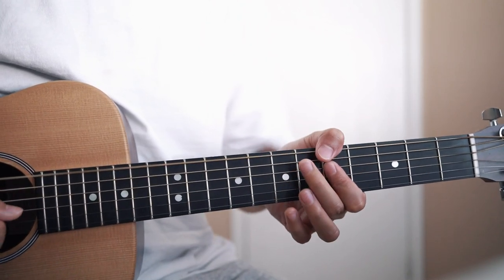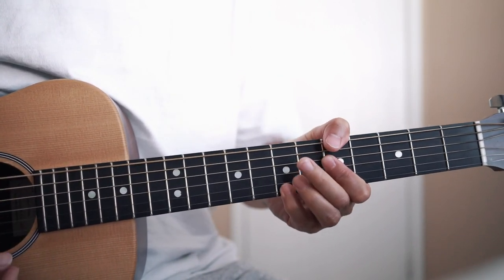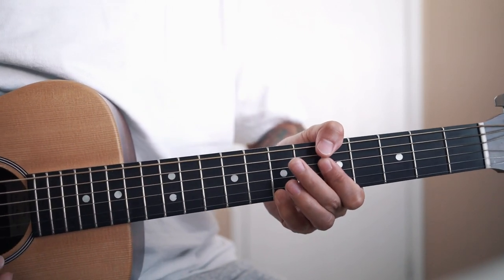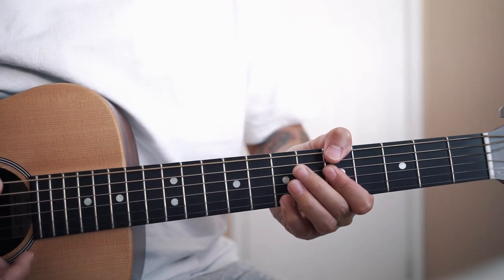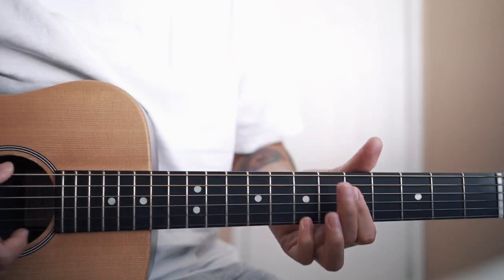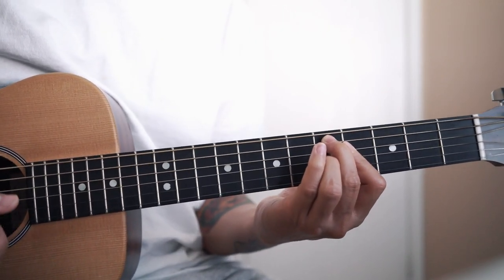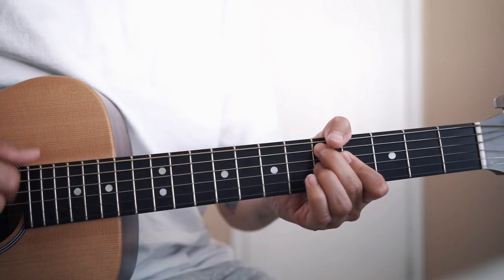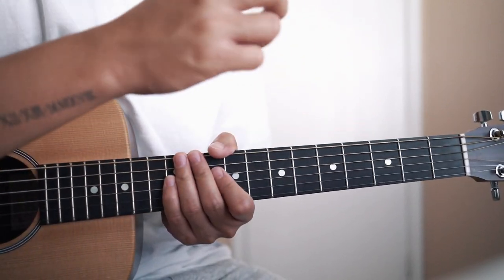I forgot — for the A minor 7, sometimes he does like an A minor 9. So he adds this note. That's 5, mute, 5, 5, 5, and then 7. You can either hammer on, or you can just do it this way. I like to do it this way. You can also strum it — just take note of the muted strings.